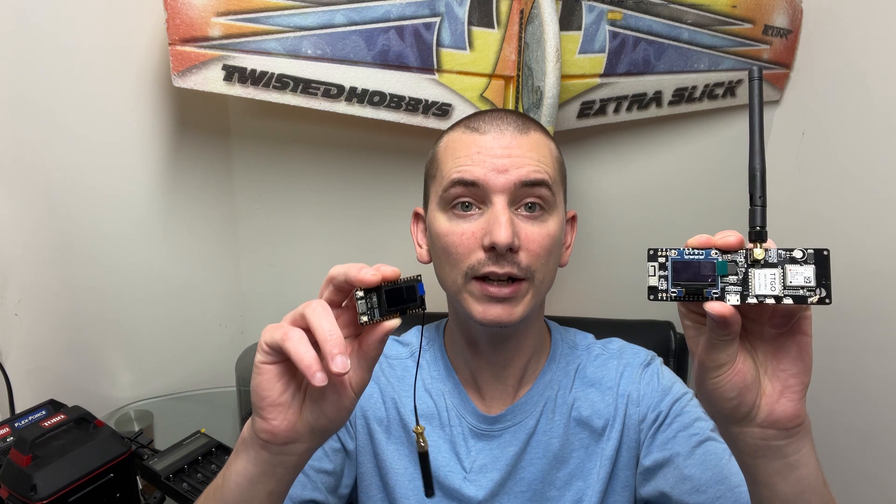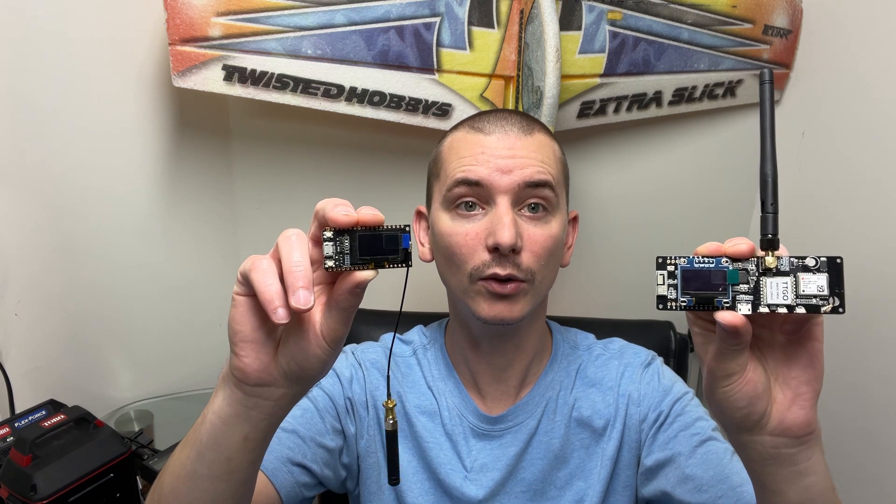Hey everyone, in this video we are going to do a Meshtastic range test using a T-beam as a repeater and a couple of these T-LoRa radios.